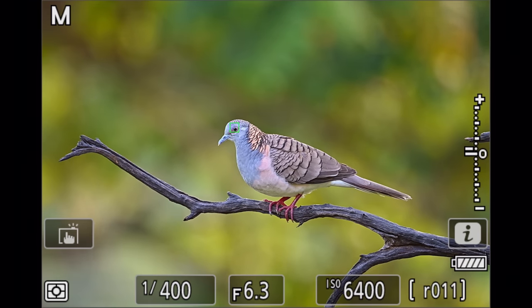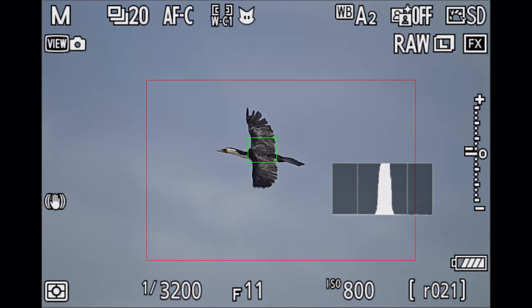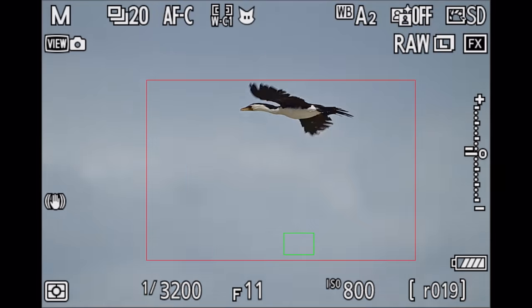All in all, the autofocus performed very well in all the scenarios I put it through, like birds in flight, action photography, perched birds, and low light photography.